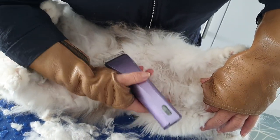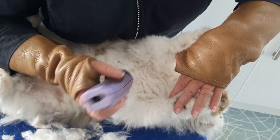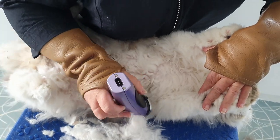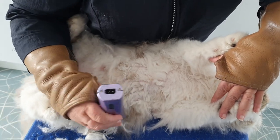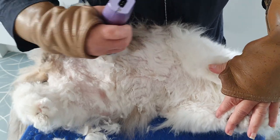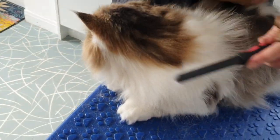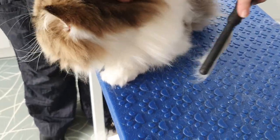Just checking the armpits — nothing there and nothing there, so that's fine. Just a little shorten there where the bib is. What a good boy Chester is! Here we go — so here's Chester all done, all looking lovely, all mats have been removed.